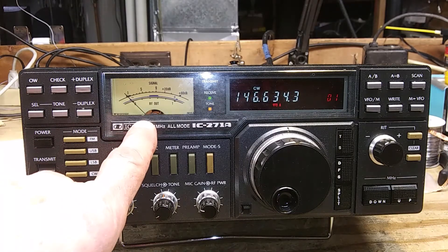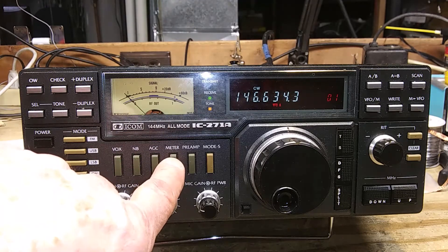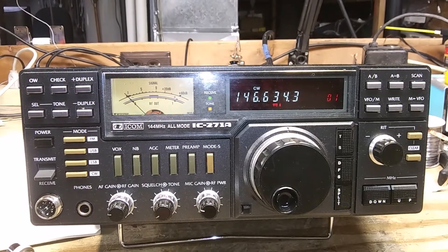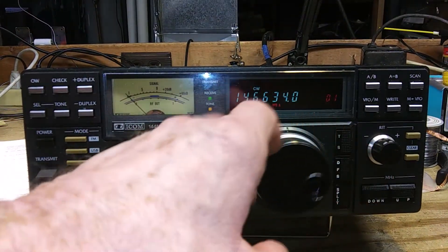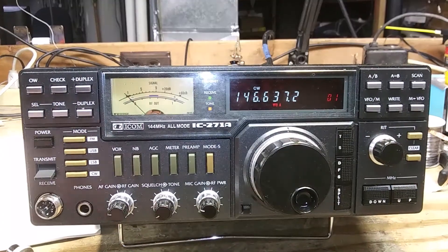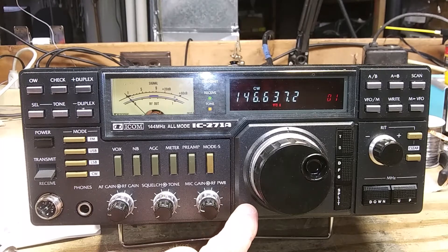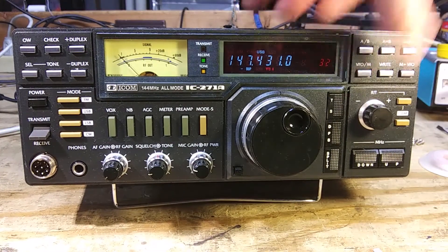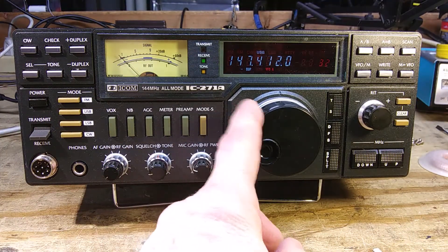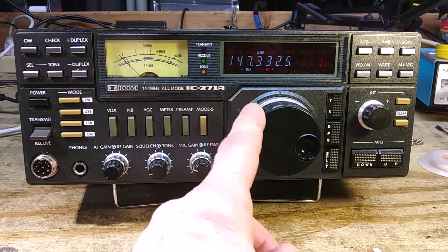This is the meter. It is relative output on transmit and a signal strength or S-meter on receive. Or if you have the discriminator button pushed in, it will show you the center of the FM frequency. This is the tuning control — it will change the frequency in memory mode; it's the only way to change memories. This is the dial lock switch so you can push that in and the frequency won't change. This is the tuning step switch — if you push that in while in upper sideband or CW, it zeroes out the digit on the right for faster tuning.